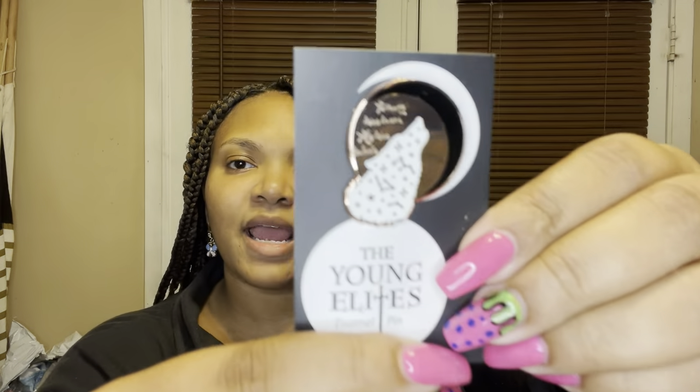Both shakers say the same thing — this one has a snake on it, which is so cool. They're gorgeous; I'm not sure if I'm going to use them or just display them. The next thing is the enamel pin — it says 'It is my turn to use' and it's a Young Elites enamel pin with a star alignment plus a wolf and a moon design. We just had to include an item inspired by The Young Elites by Marie Lu. This beautiful enamel pin was designed by the talented Alchemy and Ink.